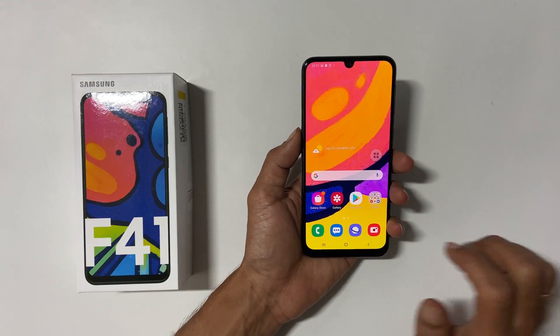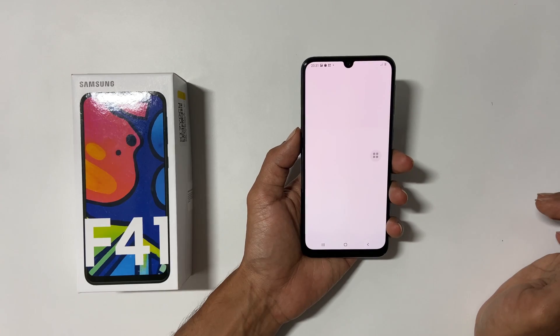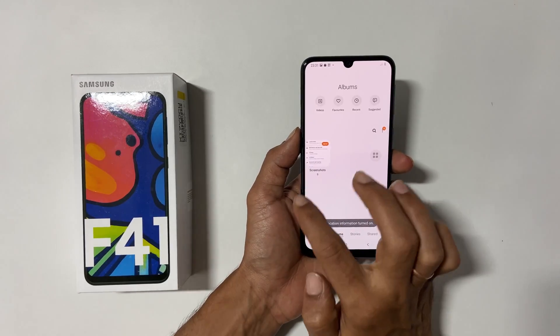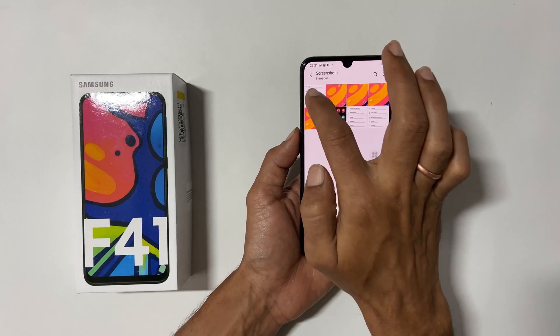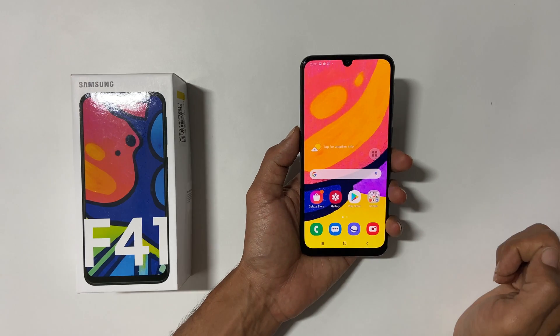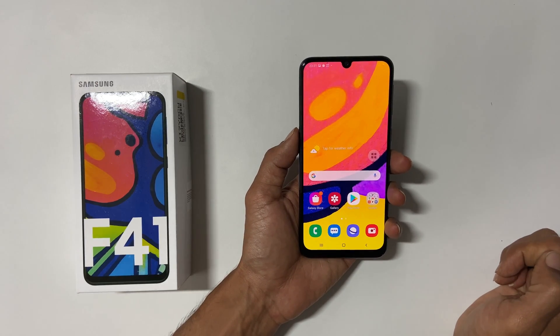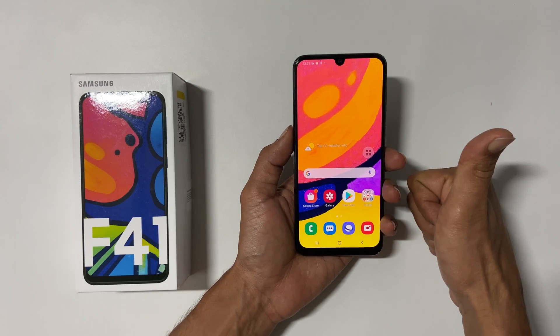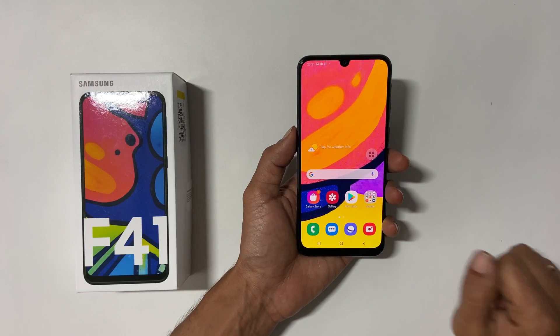To view the taken screenshots, go to Gallery, then Albums, and open the Screenshots folder. You will find all the taken screenshots there. That's it for this video on how to take a screenshot on Samsung Galaxy F41. Please hit the like button if you find this video useful.